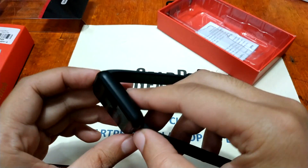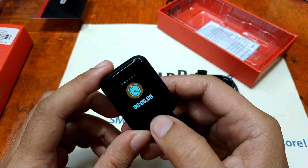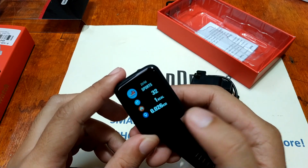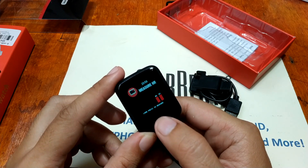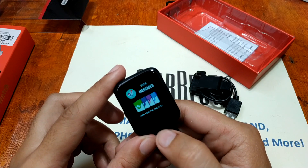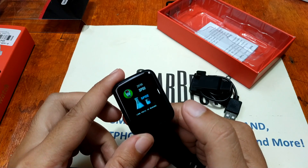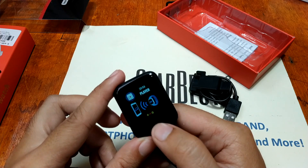I'm impressed with the display — it looks good. Navigating the menu, we have a sport function, a sleep function, heart rate monitor, and a training mode with automatic heart rate and calorie counter as well as distance tracking. We have messages supporting Facebook, Instagram, Twitter, and WhatsApp. There's also a blood pressure monitor — didn't expect that — plus an oxygen monitor, remote camera control, and a Bluetooth player.